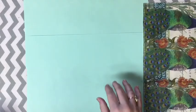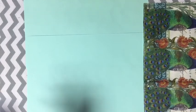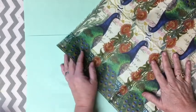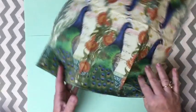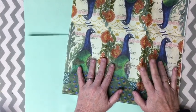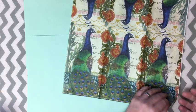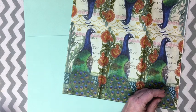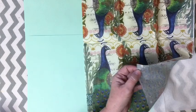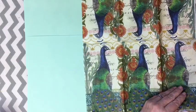Hi everybody, it's Julie and I'm here with today's mini challenge in the challenge. We are going to be using items from our stash - we're going to use napkins. If you don't have a napkin, try this with a regular napkin, but you can also do the project with a magazine page - you'll have to decoupage it instead.